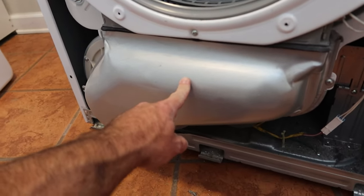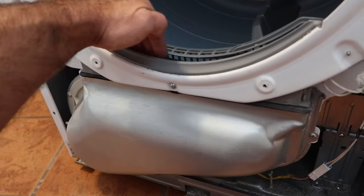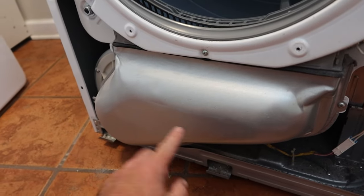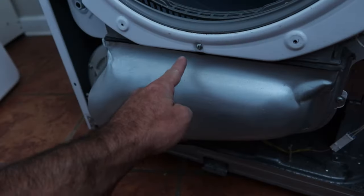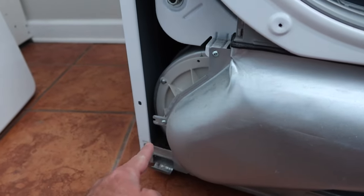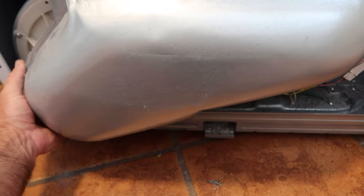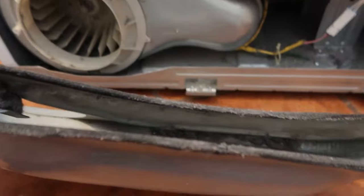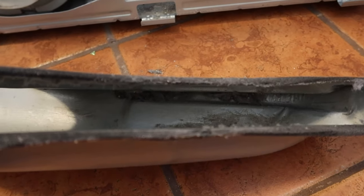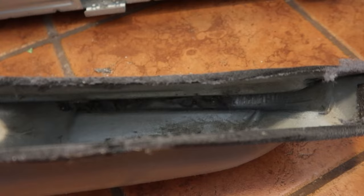The next thing is to take off this exhaust cover — this is where the lint trap goes down inside and where all the hot air escapes to go outside. Remove this screw, that screw, and then two more on this side. Once the screws are removed, grab the bottom and pull it out a little bit and it should pop down. It looks like we need to clean that out a little bit — I'll clean out all the little nooks and crannies while I'm in here.